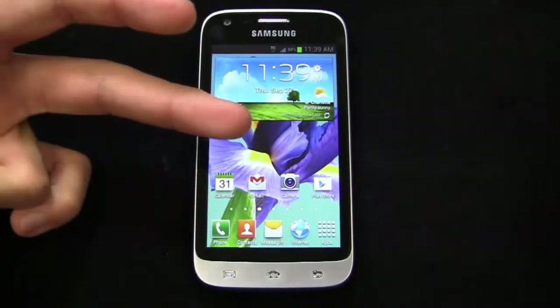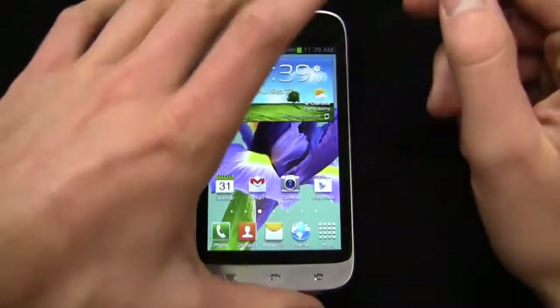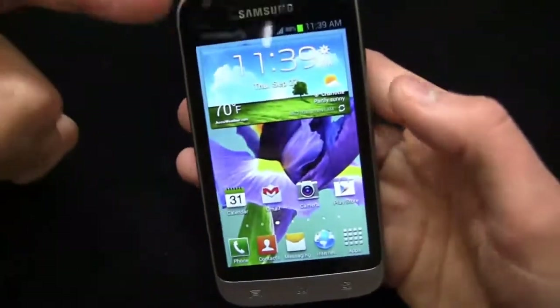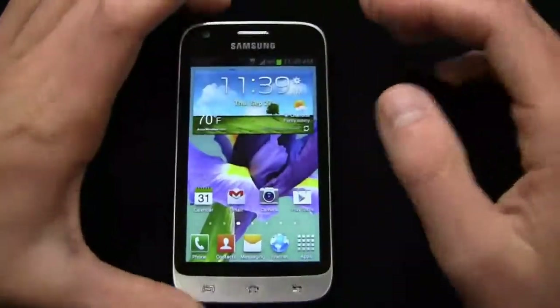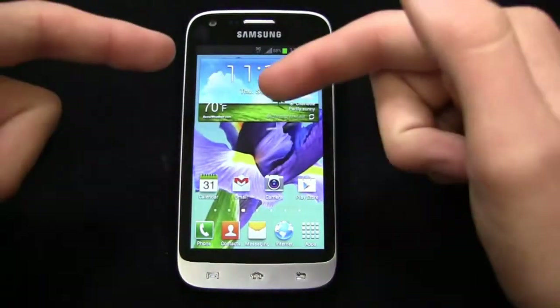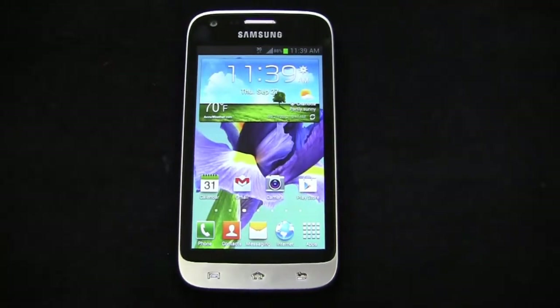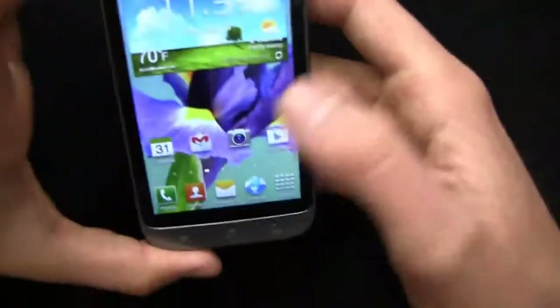It has a 1.2 GHz dual-core Snapdragon S4 Lite CPU, 4-inch display, 5-megapixel camera, 720p HD video recording, front-facing camera, Android 4.0, 4G LTE capabilities if you're in a Sprint market that supports it, and a 2,100 milliamp-hour battery. So now that that's out of the way, let's take a look and pick up on part two.